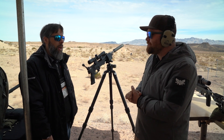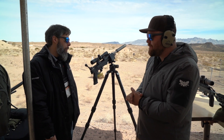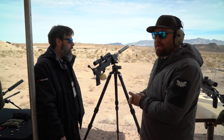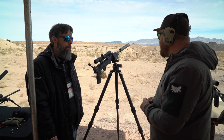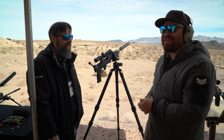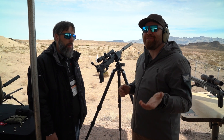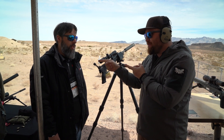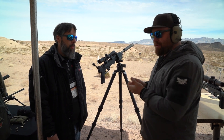MSRP is $999. Availability is probably springtime. Go to the Savage Arms website for more information — it's called the 110 PCS.